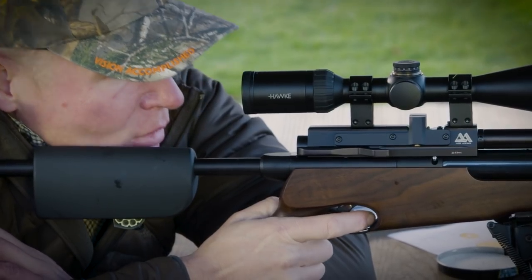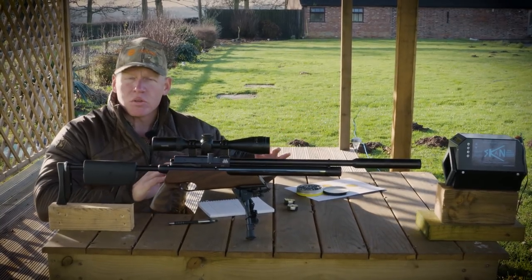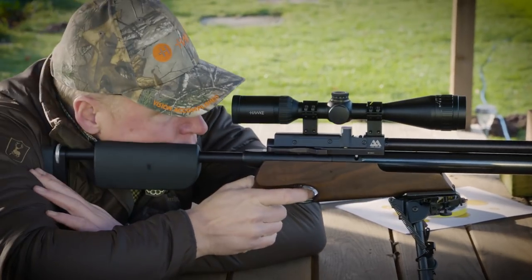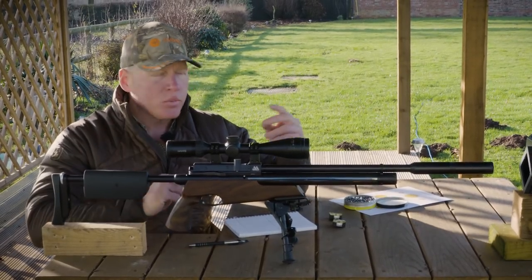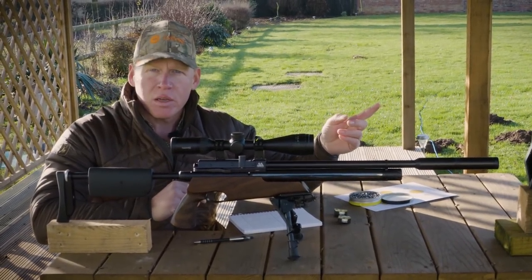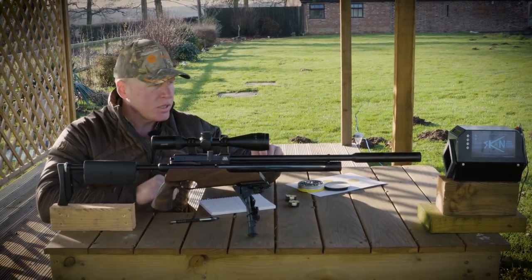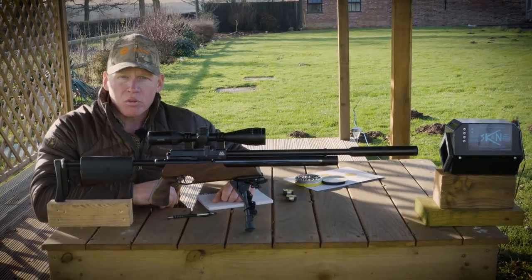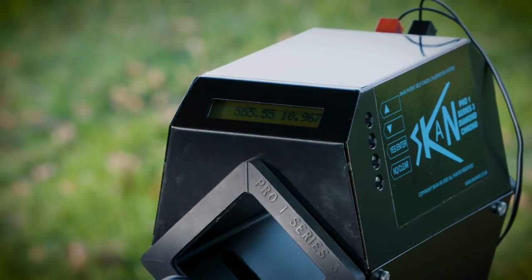Having fired 30 to 40 shots through the barrel, I'm very happy that it's grouping consistently, so the action has all settled down now. These rifles shoot pretty well out of the box. At 30 yards I had a group that would fit inside a 5 pence piece, so I'm very happy she's shooting consistently. Now I'm going to run her through the chronograph to see what the shot string delivers and find the sweet spot for this particular rifle.